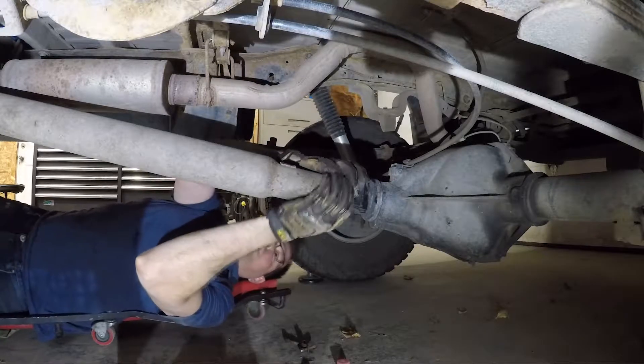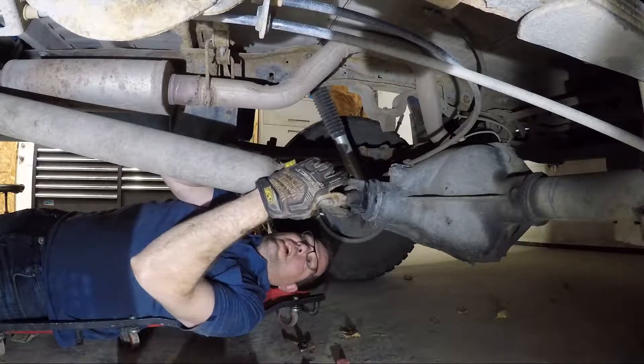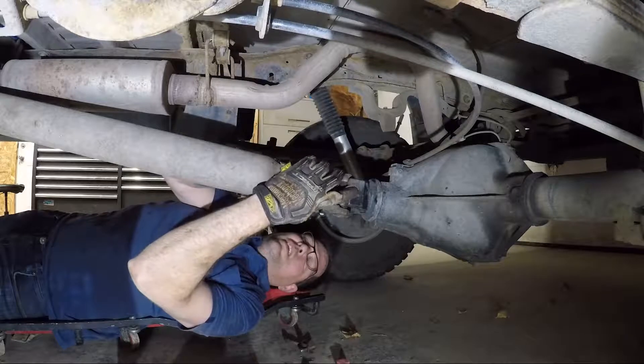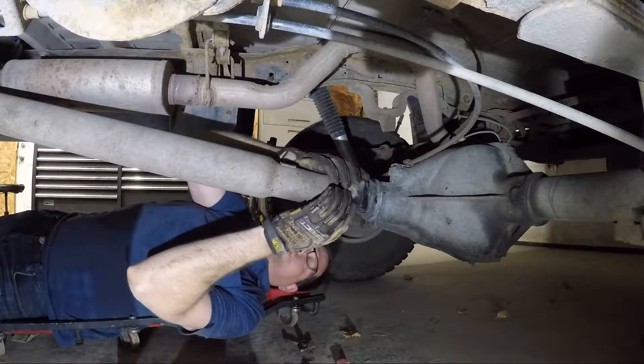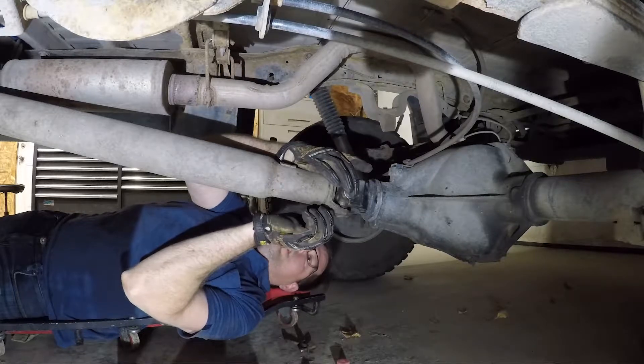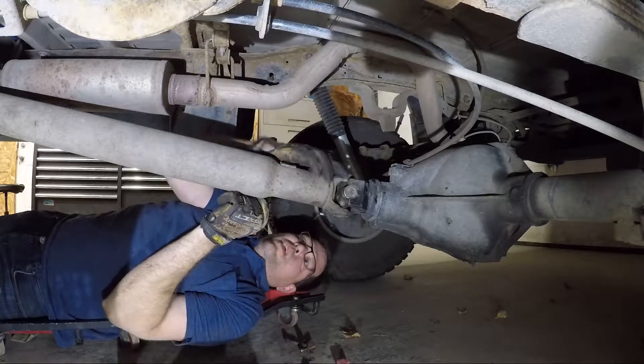These U-joints get held into the yoke — there are little tabs. You've got to make sure that your caps are seated on the inside of there. It's real easy to accidentally have a cap sitting up on there just a little bit. Then when you go and tighten it up, it deforms the cap and your U-joints will fail prematurely.